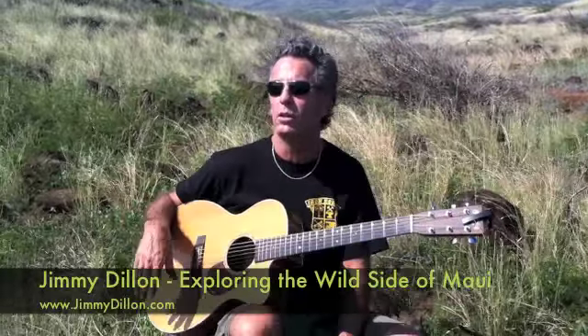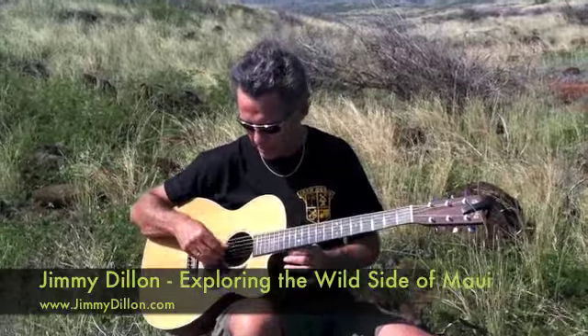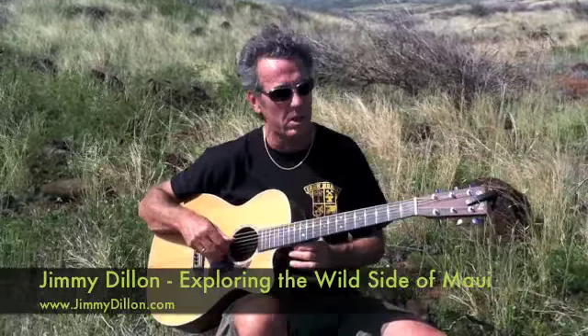This is a lava flow from Haleakala Crater. It's very, very savage and wild out here. And it inspires — for me anyway — it inspires this kind of finger picking.